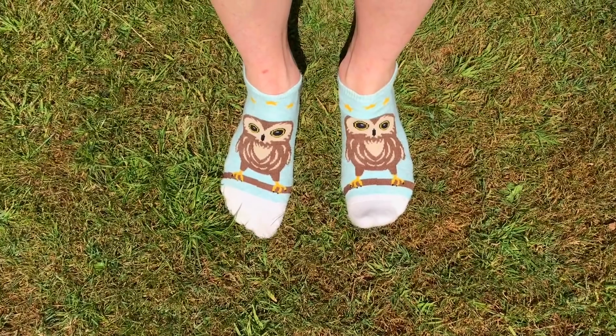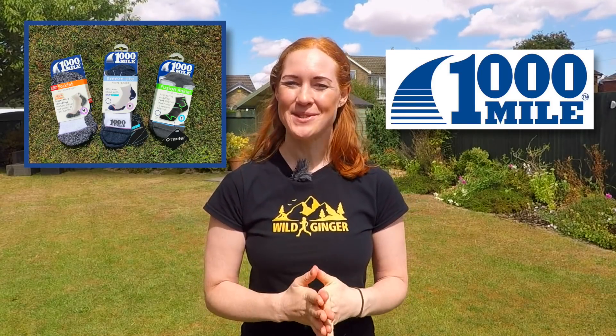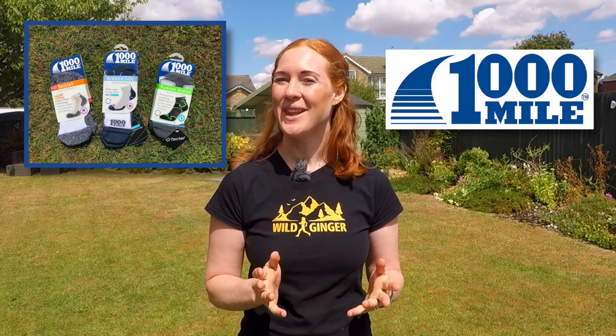And if you'd like to buy any of the socks I've shown in this film — I know you're all keen on those owl ones from my mum — then just click on the links in the description below. And finally, thanks very much to our sponsor, 1000 Mile Socks, for allowing me to use their socks as the examples in this film. I'm now going to be using them to death, and I will let you know in a future gear test how they fare. Thanks for watching, enjoy your next run, and I will see you on the trails.